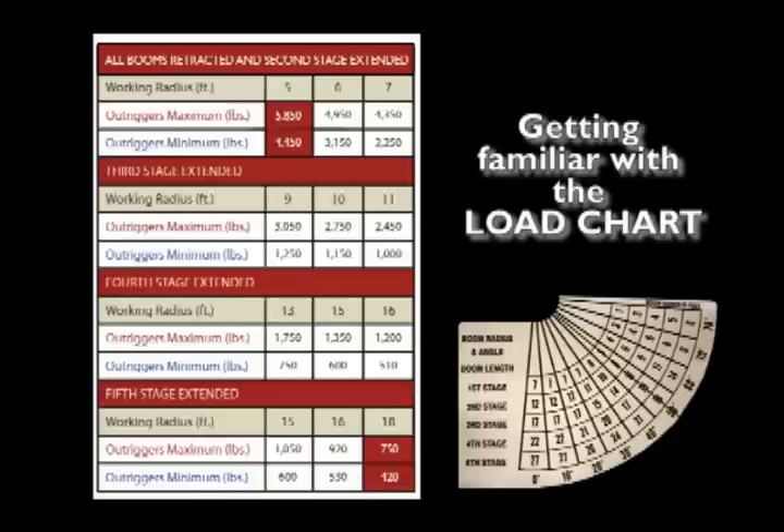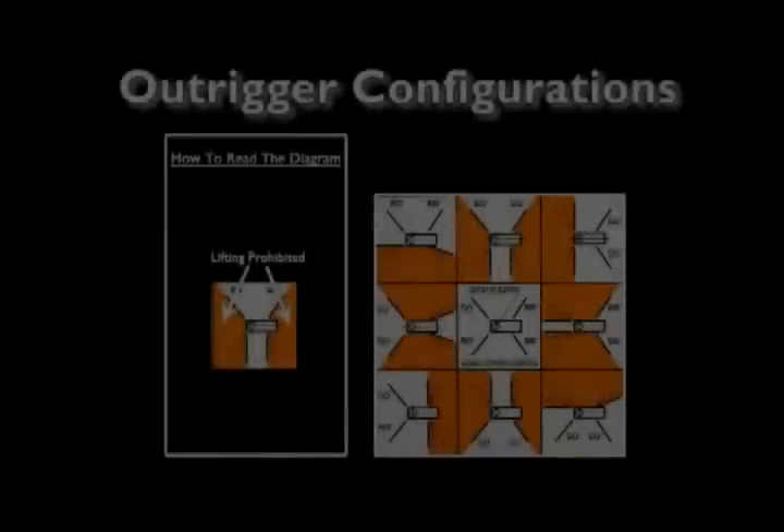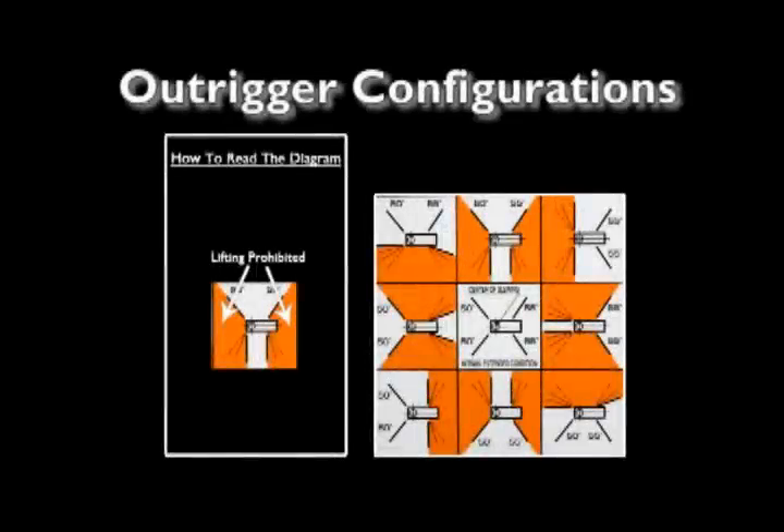It is the operator's responsibility to know the weight of the load prior to lifting. The URW-295 has 53 outrigger configurations to allow better navigation around obstacles. The following diagrams show 9 of these configurations, and the shaded areas show where crane lifting is prohibited.